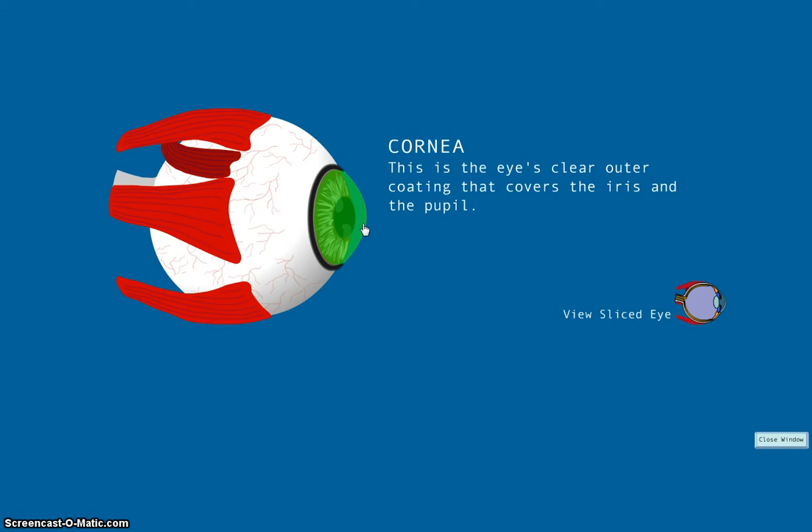The cornea is the eye's clear outer coating that covers the iris and pupil. The cornea is made of many layers, which makes it effective for focusing light as well as protecting the structures underneath. When people get refractive surgery to correct eyesight, the cornea is what is reshaped to improve how it focuses light.